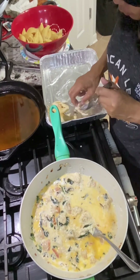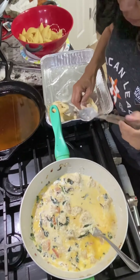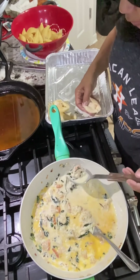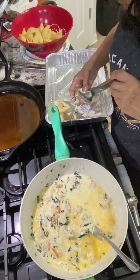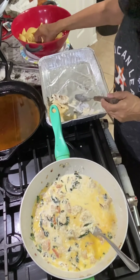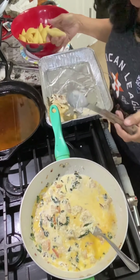So we just stuff it — open it as wide as you can, just put that stuffing mix in there: shrimp, crab meat, and the cheese. That's going to be so good. It's going to take me a long time to stuff these.